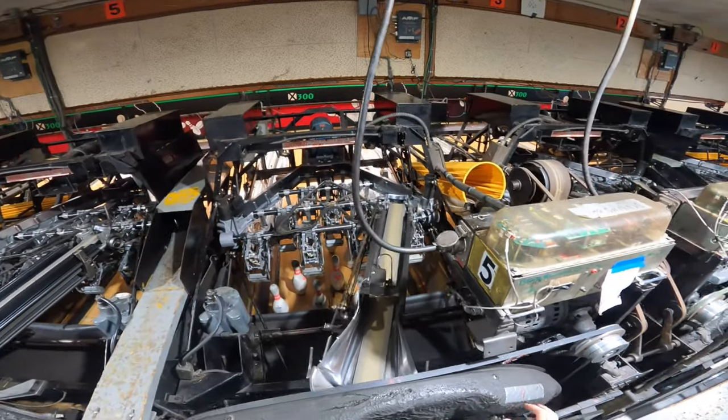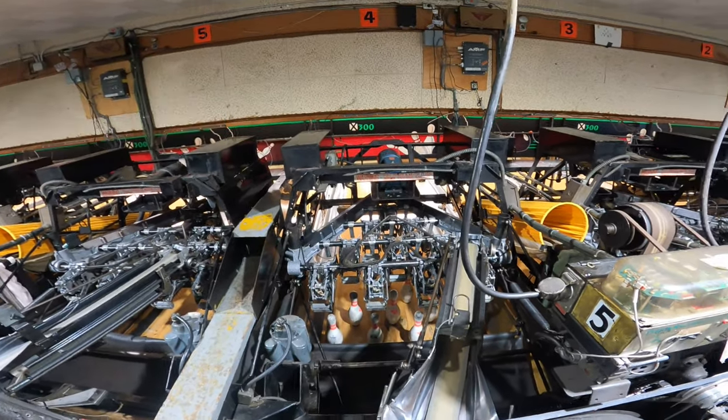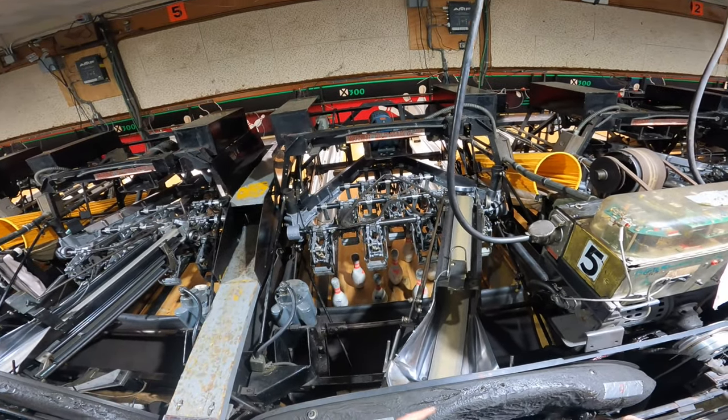What's up guys? It's Joe the Pro here back at it again with another video. Before this video starts please drop a like, subscribe, and hit the post notification bell. In this video I'll be showing you how the machine knows when there are pins standing versus when somebody throws a strike.